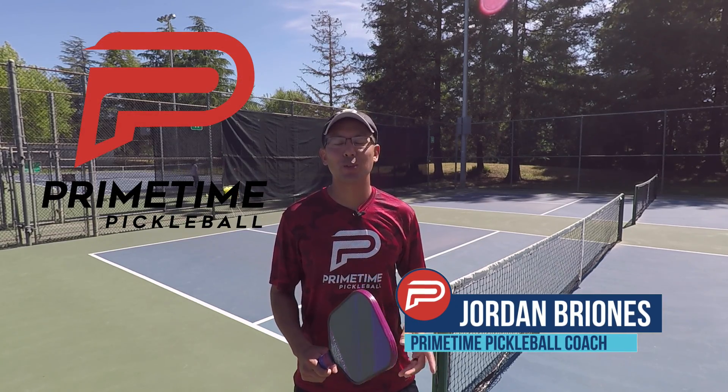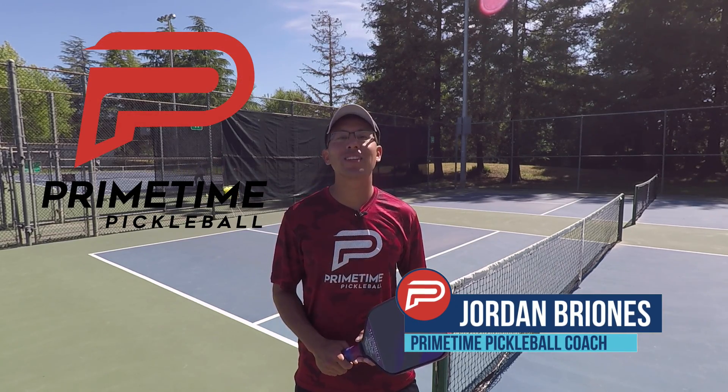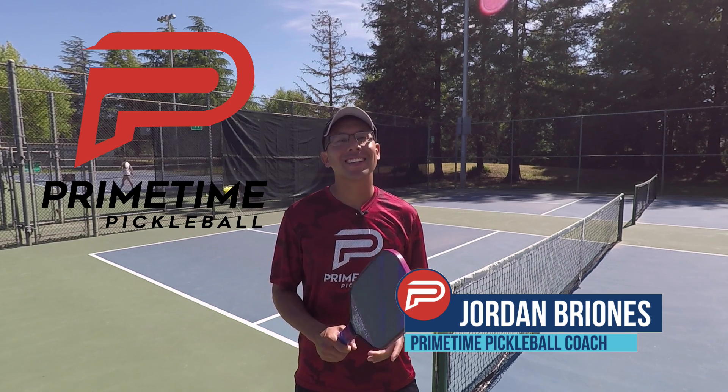Hi, welcome to Primetime Pickleball. My name is Jordan Briones and in today's video we're going to talk a little singles strategy. Let's jump right in.